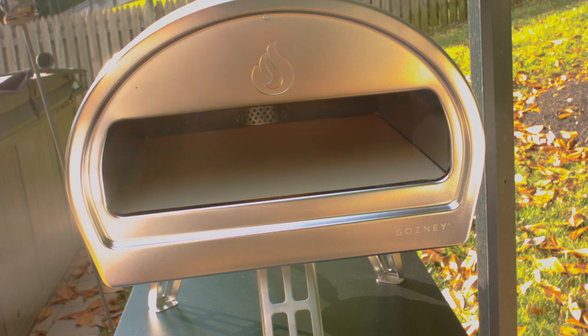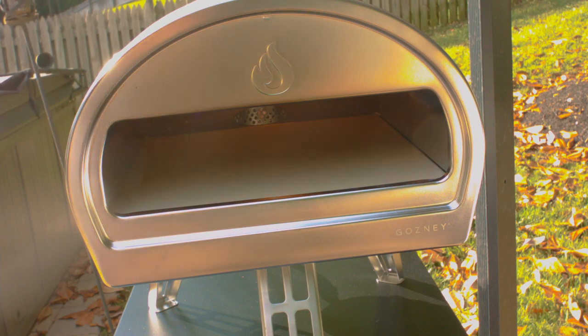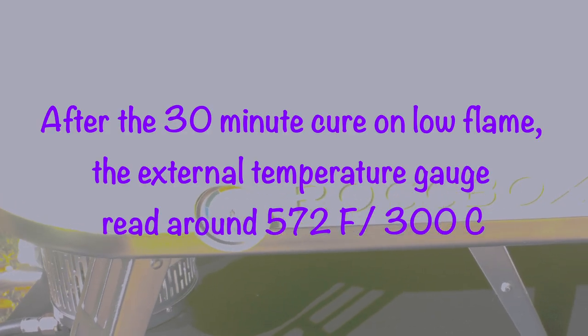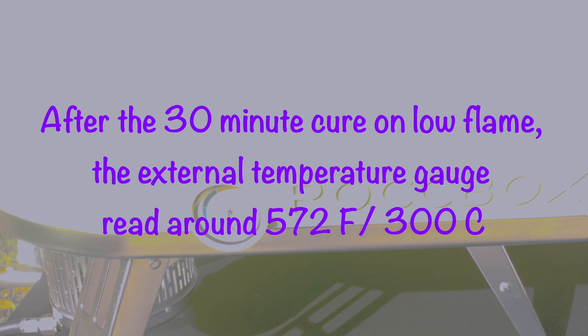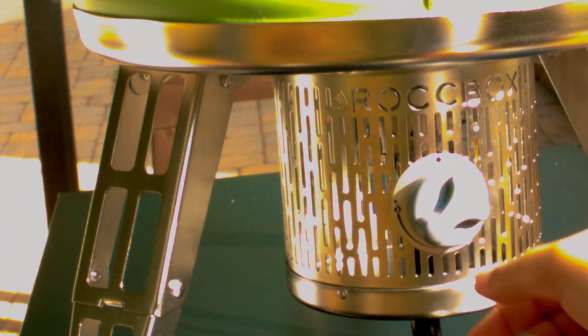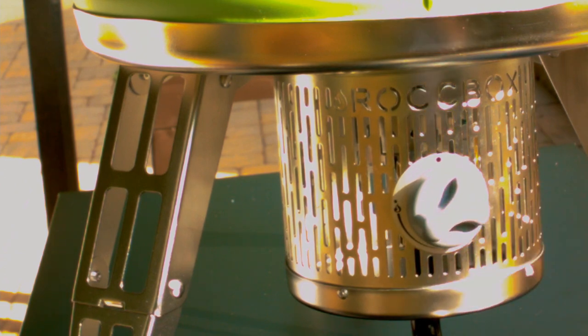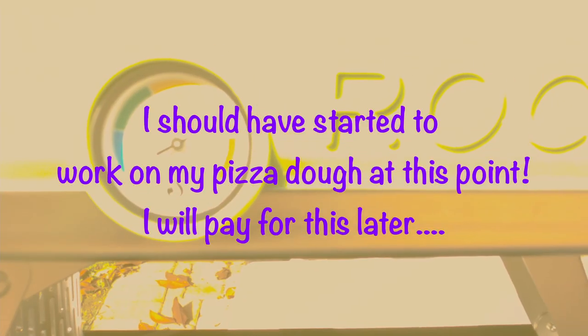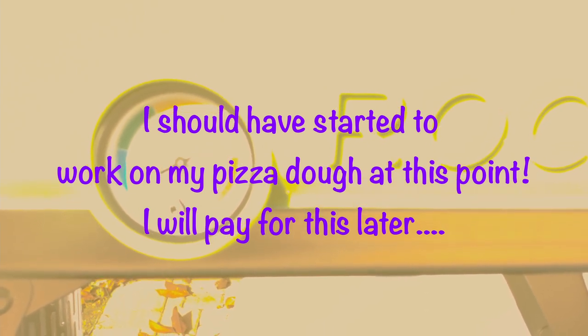That is the oven on low flame after the 30 minutes. We don't have any charring on the front at this point. You only want to do the curing process the first time you ever use the pizza oven — just keep that in mind. Now I'm going to turn the flame up to high to bring it up to temperature. That is the high flame — it is gorgeous. That is our temperature that we are at now.